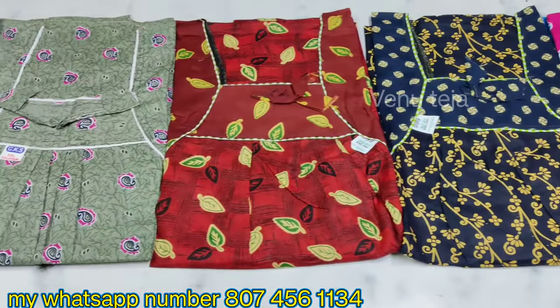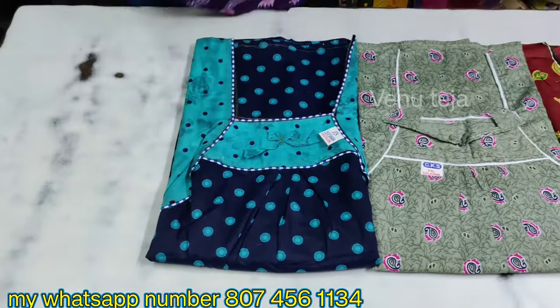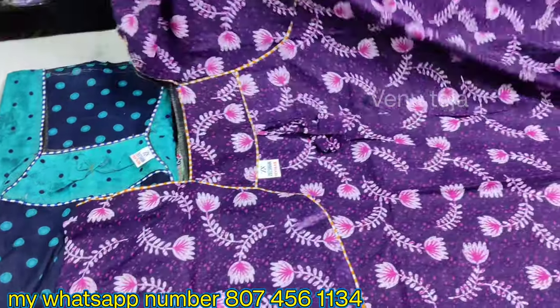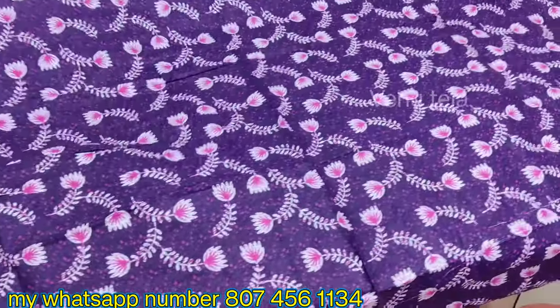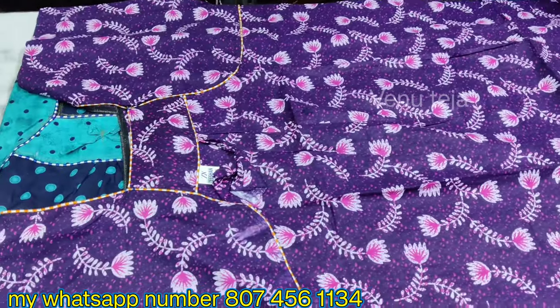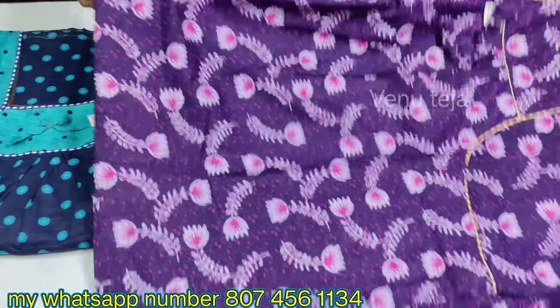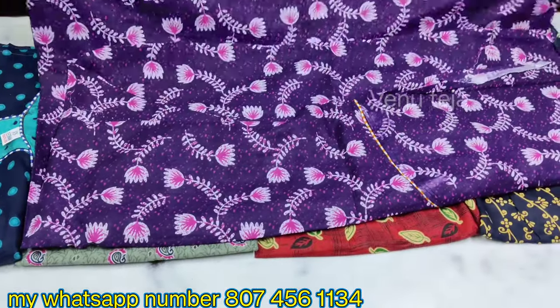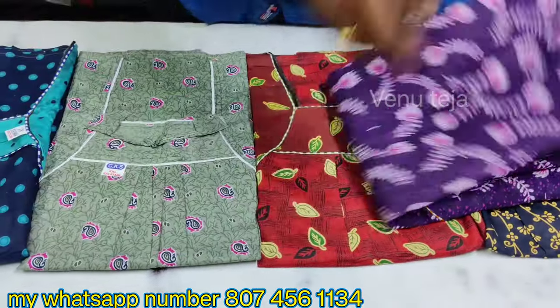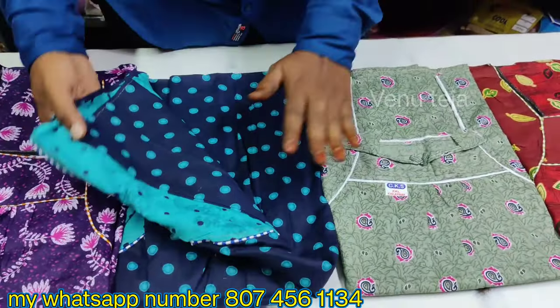I will show you the first color. I will show you the size and the color. There are very dark colors. You will also see the quality of the color. I will show you the colors in the video.